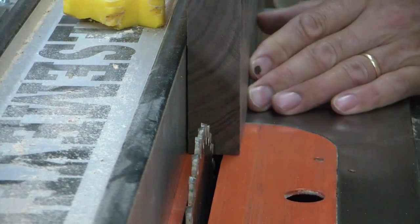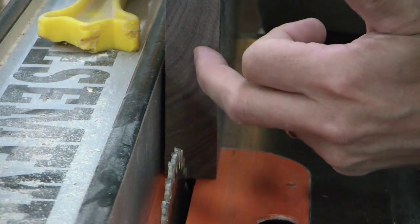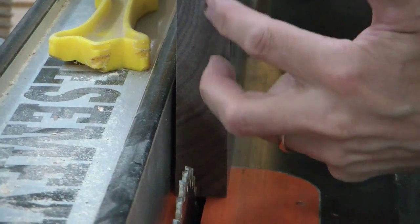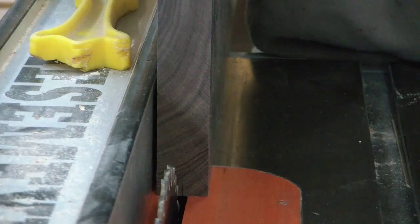When I resaw I like to use my table saw to make an initial cut up into the board, then I'll flip it over and do the other side. What's left in the middle that the table saw can't reach, I'm going to finish off on the band saw.